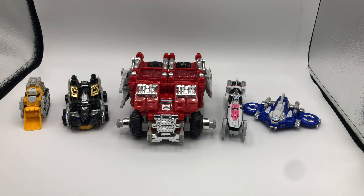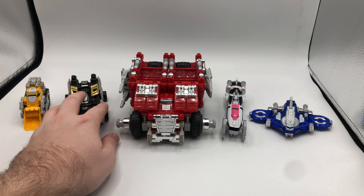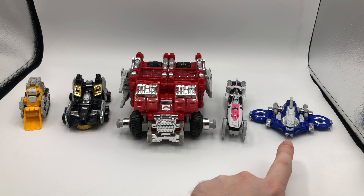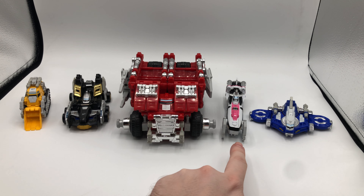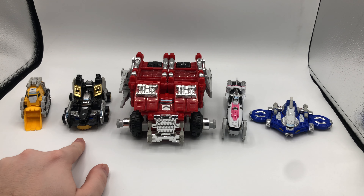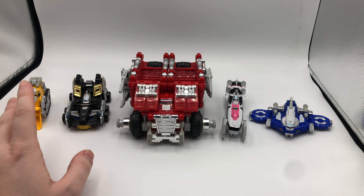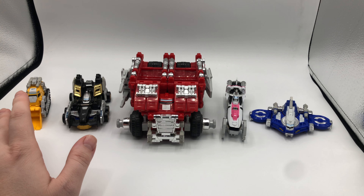So you've got five vehicle zords. The theme of the series, both in Japan and America, was treasure hunting, adventure, that kind of stuff. And these zords facilitate that process. So you've got Dump Driver, Gyro Driver, Dozer Driver, Sub Driver, and Speed Driver. In theory, I like this idea — I like the treasure hunting aspect, and all of them sort of make sense.